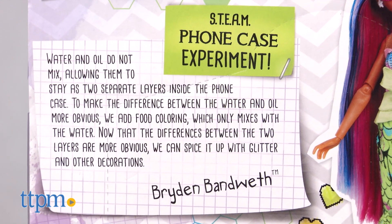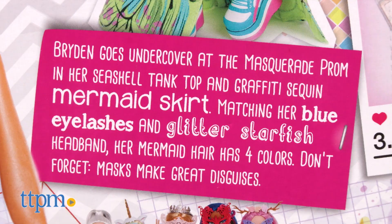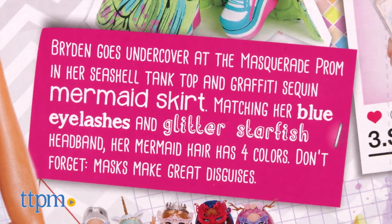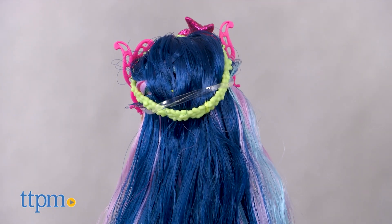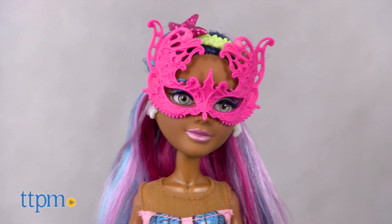Here we've got the Brayden's Phone Case set. As the techy genius of the Project MC Squared group, Brayden is all about keeping up with the latest happenings in the tech world as well as music and pretty much anything digital.